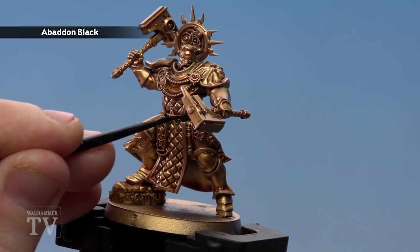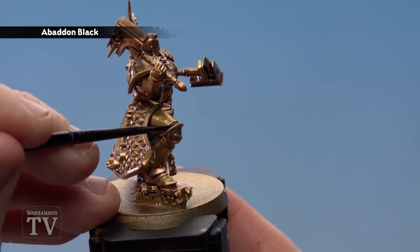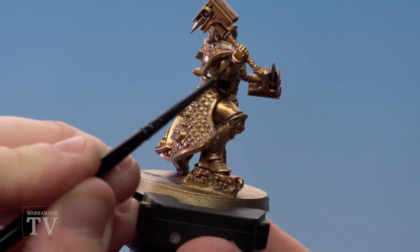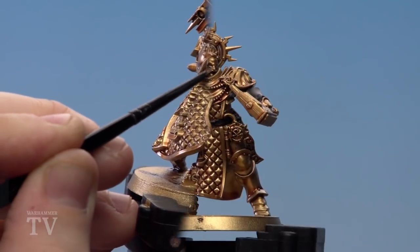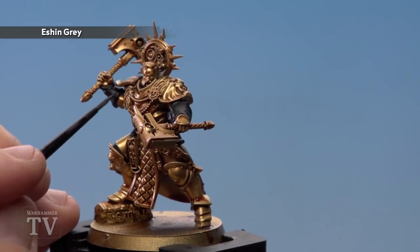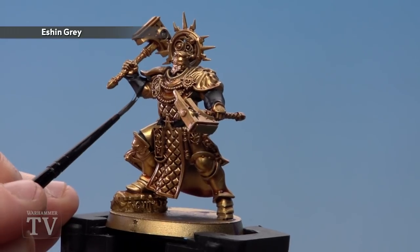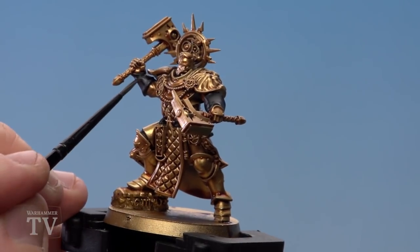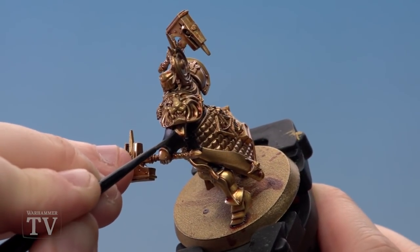We've got areas like the belt to do, and the back of the legs around the armour joints on the back of the knee pad, as well as the gauntlets. With the black areas base coated, begin highlighting with Eshin Grey — do broad highlights because we want the next highlight to be quite obvious as well. Do all the gloves and the belts using a small layer brush. Don't forget the belt and the pouches.